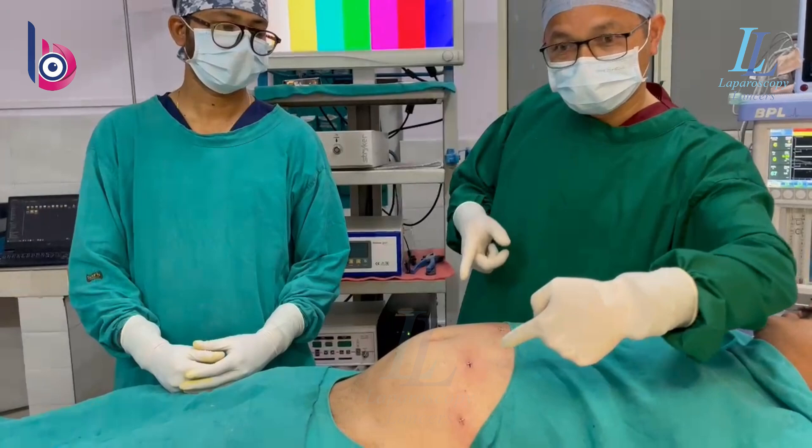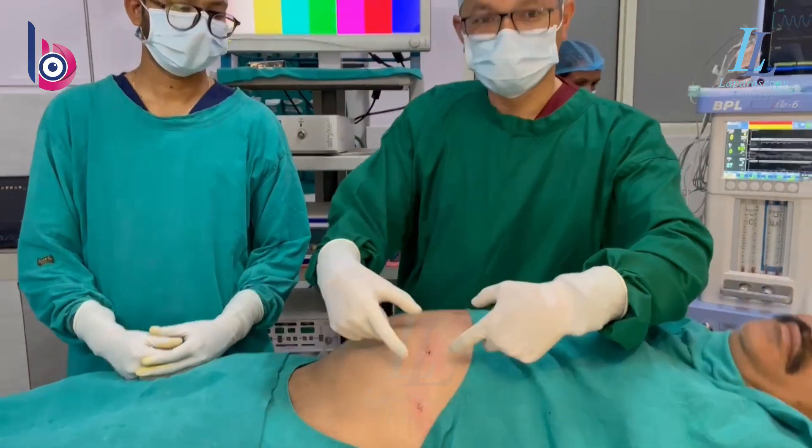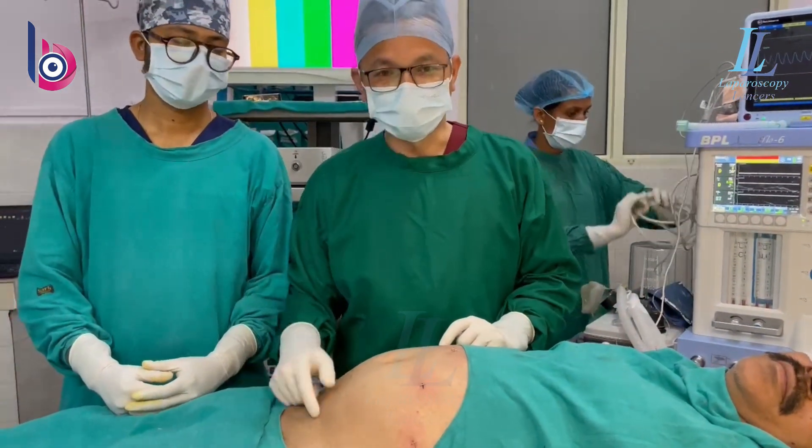Otherwise, you have to work and your shoulders get tired. In this case, the shoulders will not get tired. So let's see the surgery.